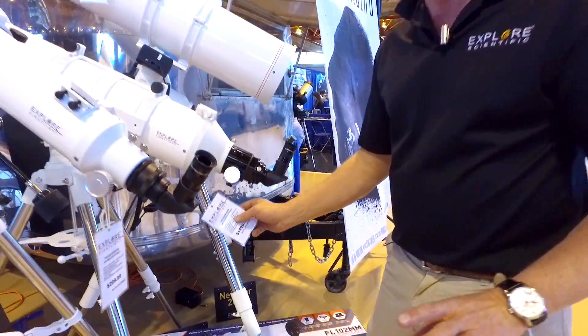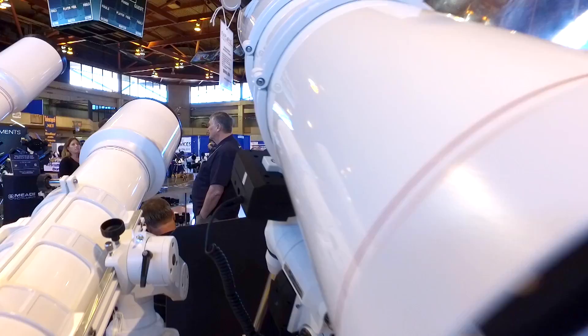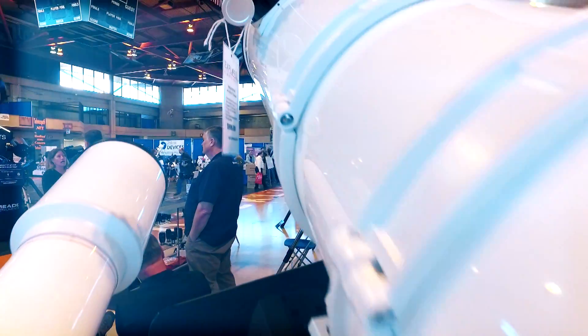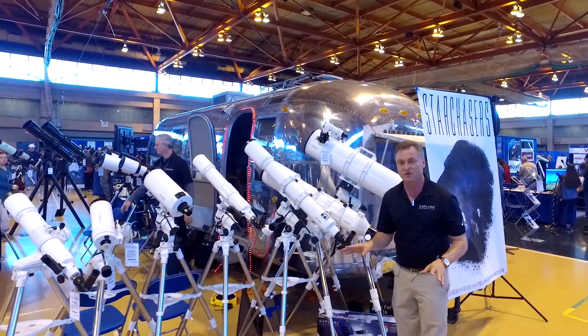The GoTo mount itself is called the Exos II. The whole system with an 8-inch Newtonian reflector is $999. A great new line — it'll be out this fall.